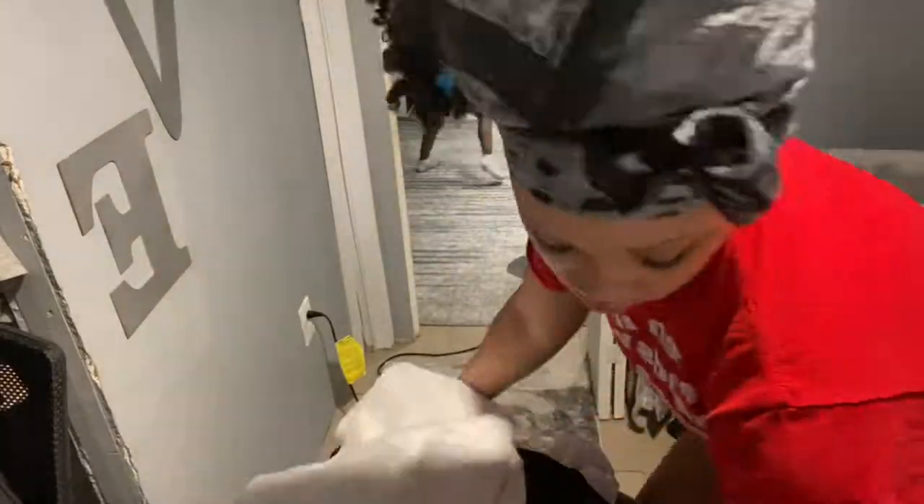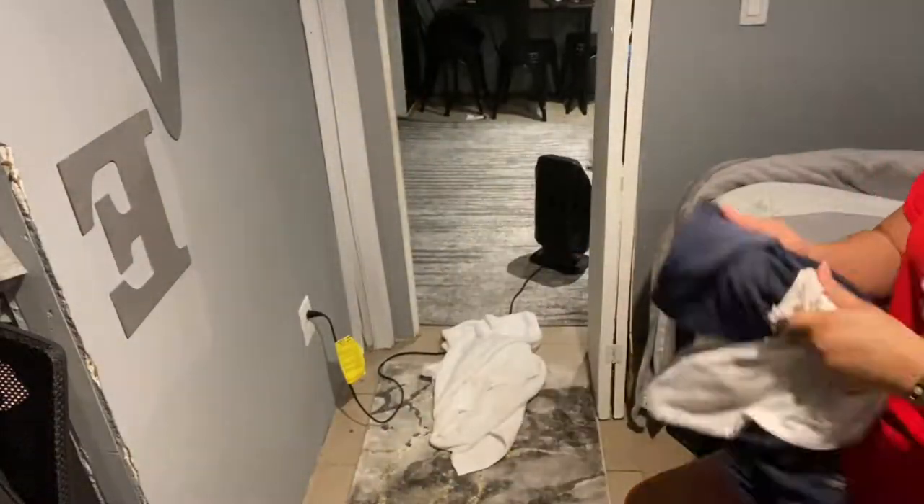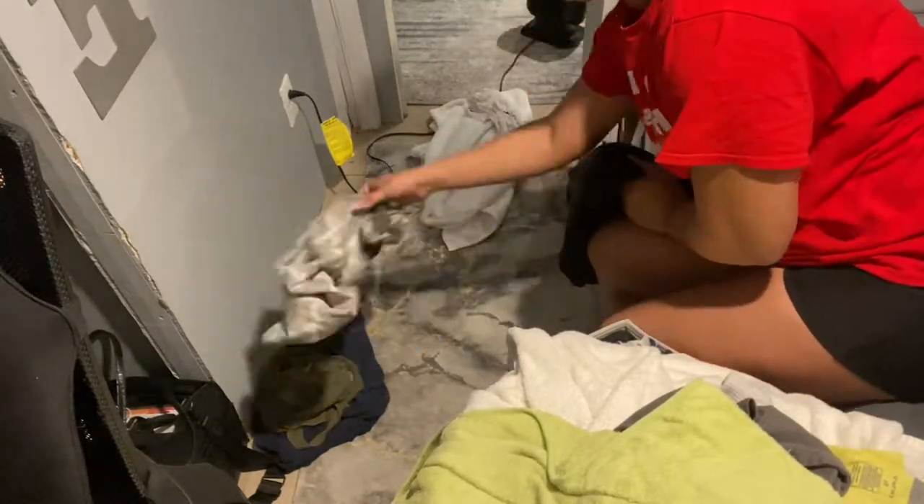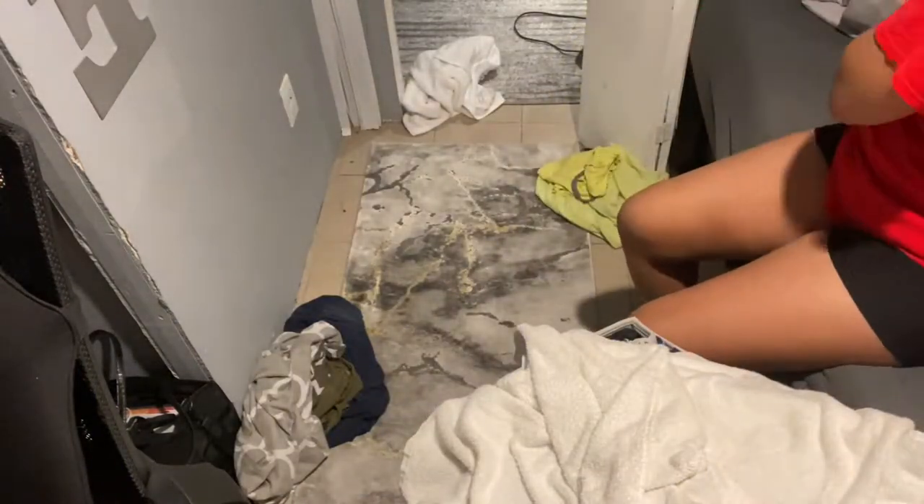Hi guys, welcome back to my channel, or if you're new here, welcome! My mom is so disrespectful - she just texted me.